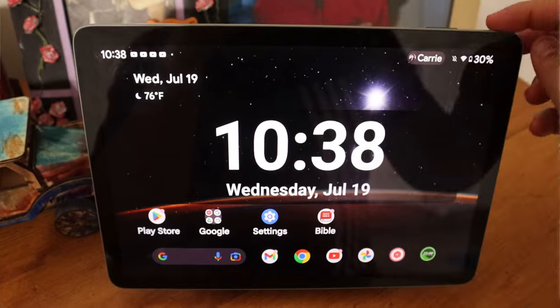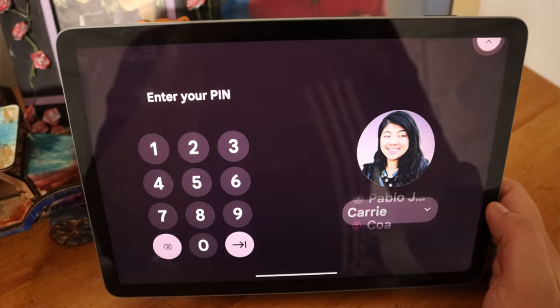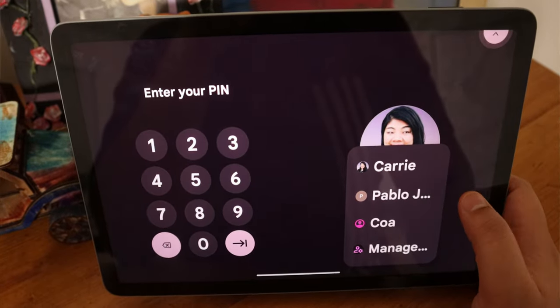I think there has been some improvement in Google figuring out which device you're speaking to when you say 'OK Google.' It's still not perfect, but even though I have my phone, my tablet, and another Samsung tablet, not everything answered all the time — so I would call that an improvement. Adding multiple users is also pretty easy on the device. I was able to set up my son's account, turn on TalkBack, and it's really easy to switch back and forth.